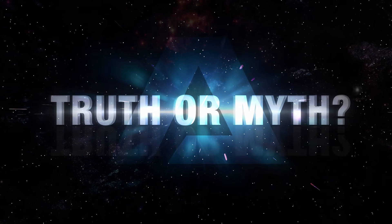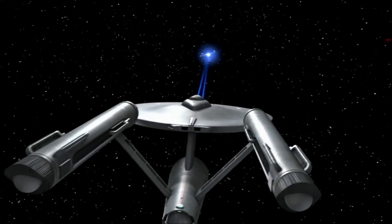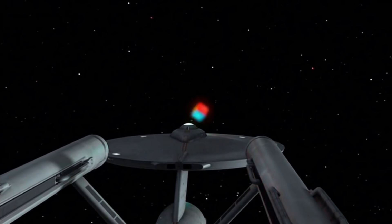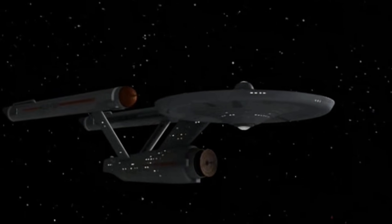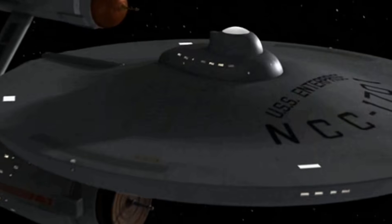Hello and welcome to Truth or Myth, a Star Trek web series that takes a look at the truth, or canon information, to dispel the myths that have surfaced on any given topic. In today's video, we're taking a look at the starship designs from the Franz Joseph Technical Manual, to better understand their place in Star Trek history.